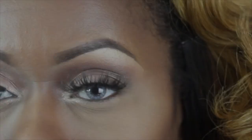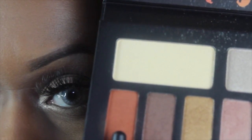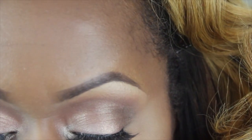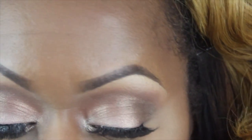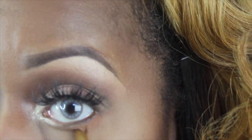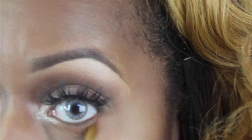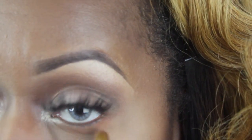I absolutely love that color as well. The colors in the palette are a little bit funky — they have a tad bit of fallout, but it still works. I'm going back in with the Deadhead and I'm going to sweep that in my lower lash line and create just a little bit of color right there. I don't want too much. I don't want to smoke out the bottom. I still want to keep the eye pretty open.